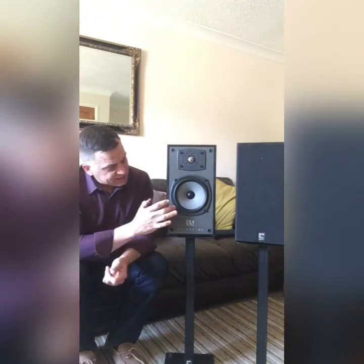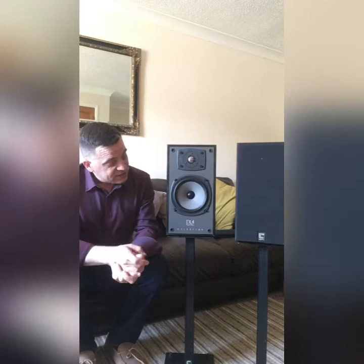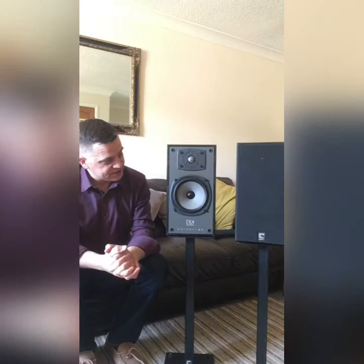An interesting fact about this chassis is when the DL4 Series 1 was first released for reviewing to the HiFi press, they actually wrote that this was a cast chassis. What it actually is is a pressed steel chassis, pressed in-house at Celestion's factory in Foxall Road, just down the road from me — and that really just gives credit to the quality of work that Celestion were doing at the time.